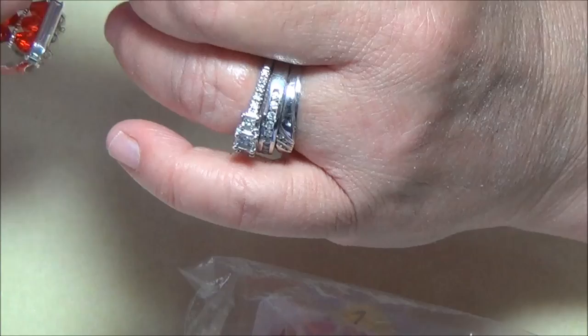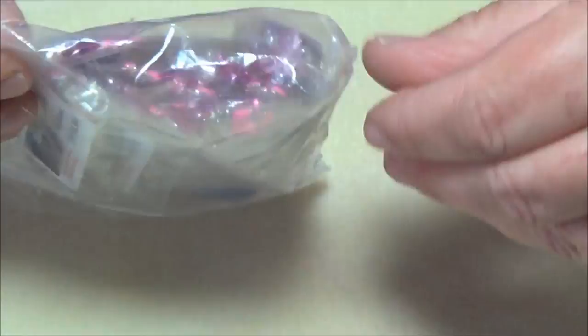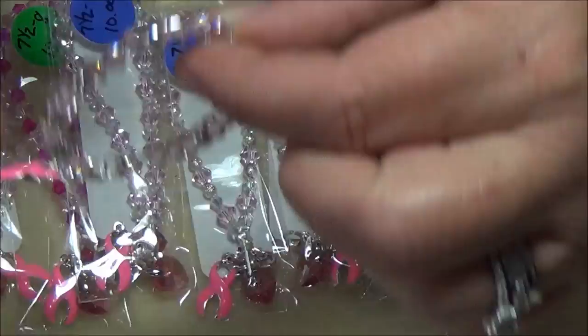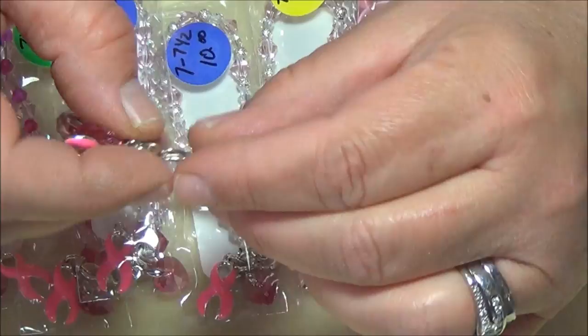Those are all the memory wire bracelets and I really made a lot of them because I think that's what's going to sell the most — they're easy on and easy off. Now let's get to the pink ones. The pink ones are the main ones that will sell the most because they're the breast cancer ones.